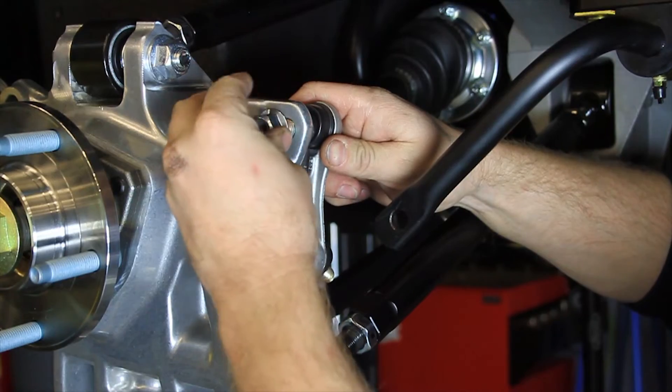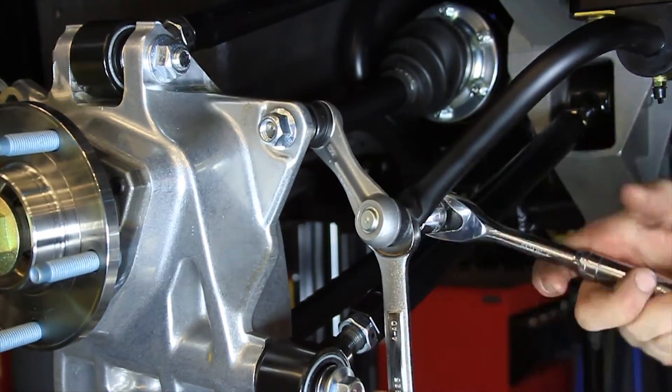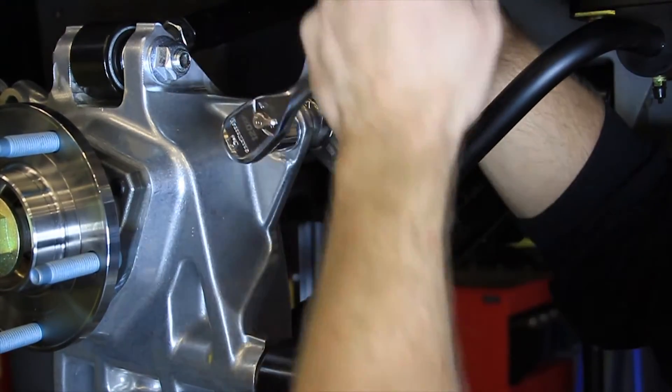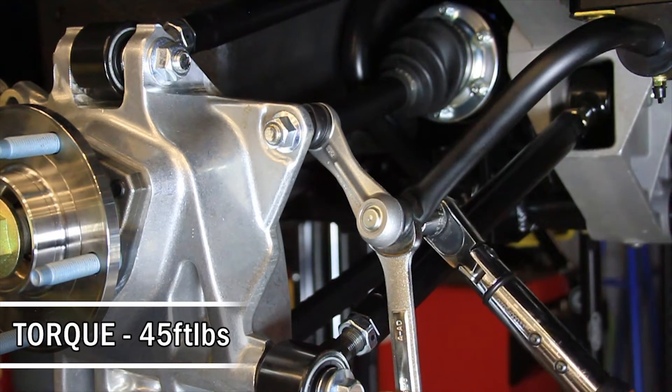Install the sway bar end links into the uprights using the provided M12 flange lock nut. Install the sway bar end link assemblies onto the sway bar using the provided M12 flange lock nut — the body of the end link should be on the outboard side of the sway bar. Hold the end link with a wrench and torque the flange nuts to 45 foot-pounds.